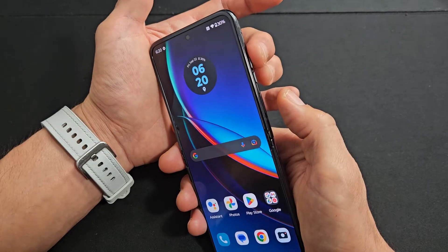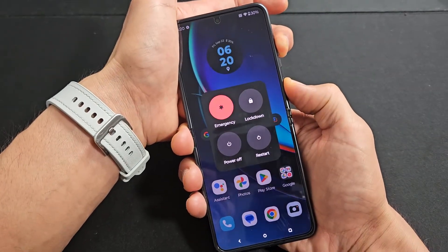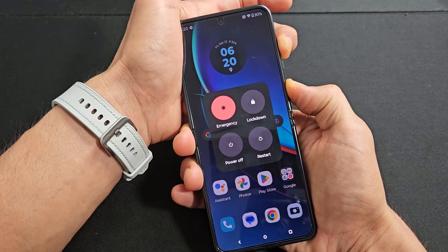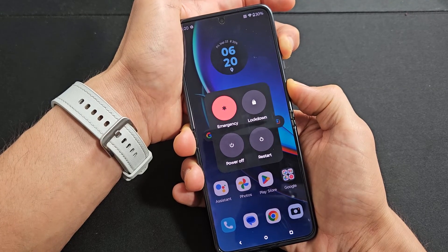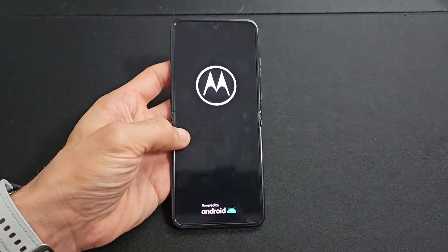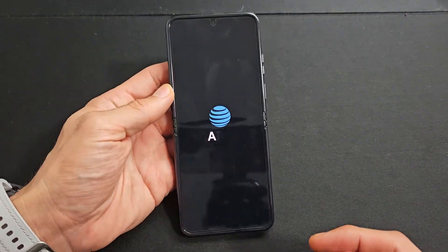So we'll do it together — volume up, power, ready, set, go. Press and hold both buttons and keep holding. Don't worry about what's on the screen — continue to hold until it starts back up. I'm still holding here on both buttons. There it is — it turned on. Let go, and you just forced it to restart.